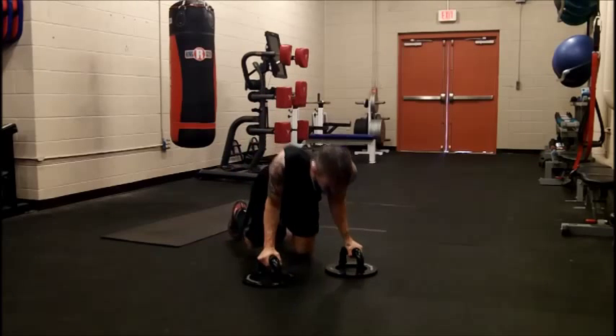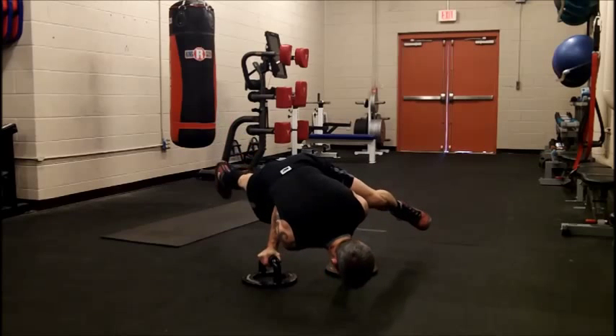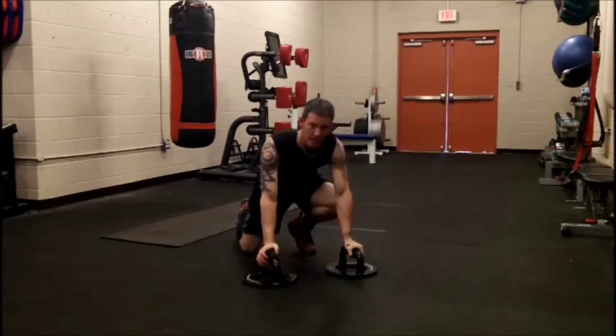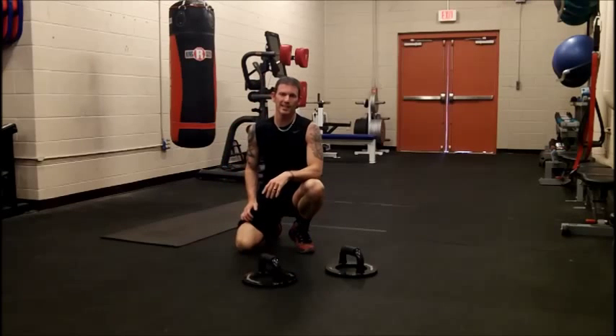The easier way to do it is the higher up you put that leg, so as you lower it, it gets more and more difficult. Give that a try, and hopefully you'll get it by the end of the four weeks of P90X3.